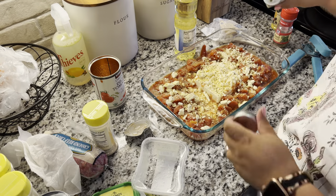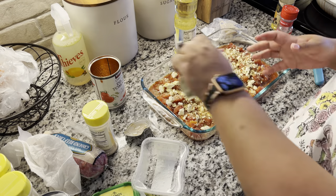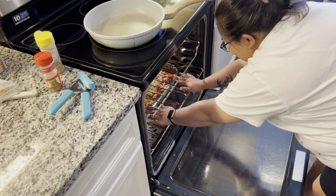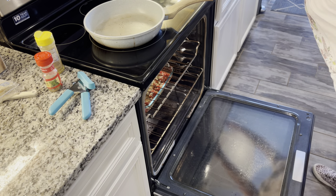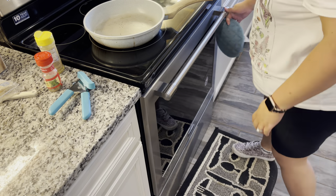I forgot to also tell you guys, you need to preheat your oven to 400 degrees. After everything is seasoned, I'll go ahead and put it in the oven for about 15 to 20 minutes. It depends how crusty you want it and how browned you want it on the top, but I did mine about 25 minutes.